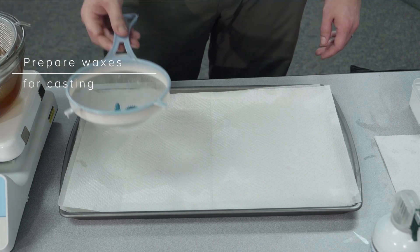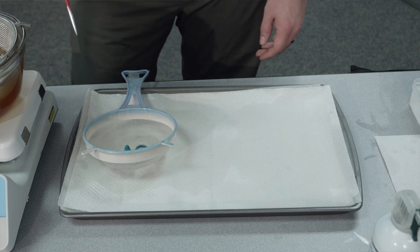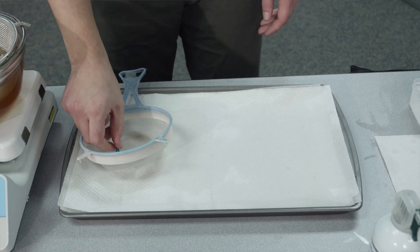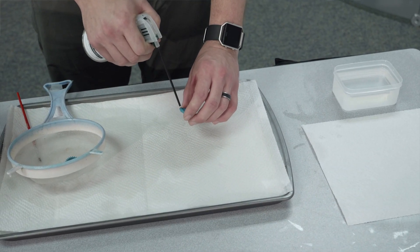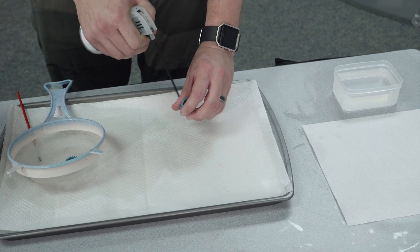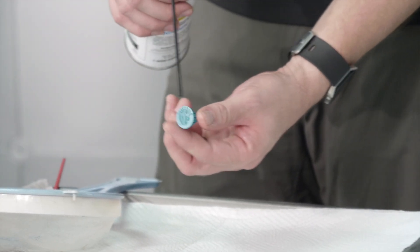When you're satisfied that your models are de-waxed enough, carefully remove them from the bath. We recommend using a paintbrush to clean the models of any debris, especially if you're using older VSO. Next, carefully blow the wax with compressed air to remove further debris. It is also important to completely remove all VSO.